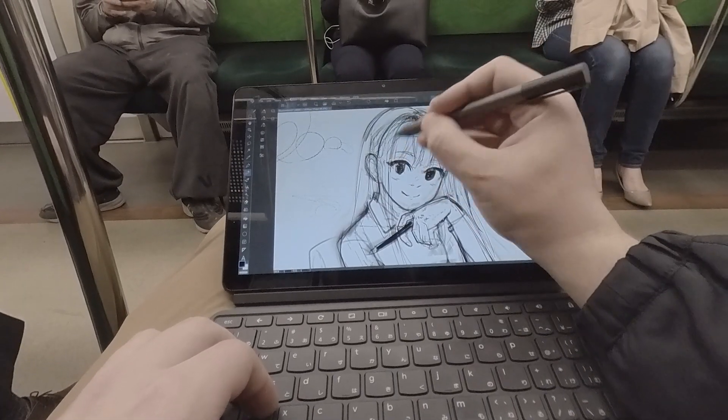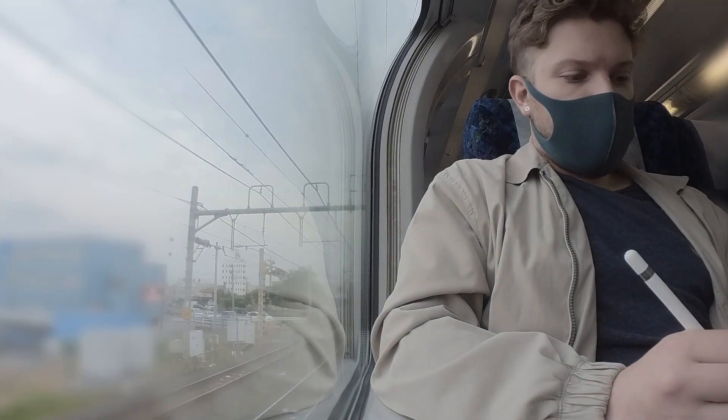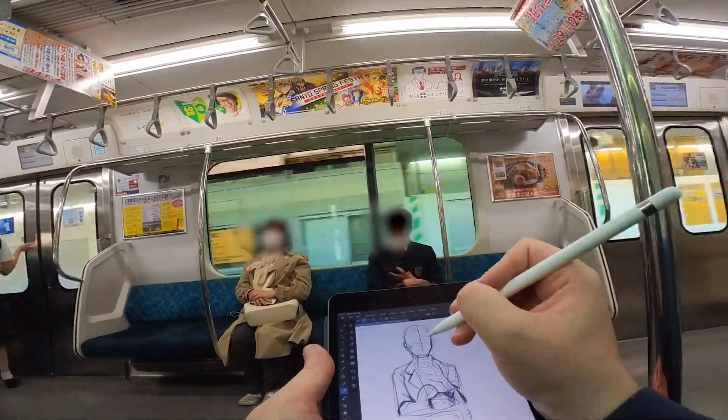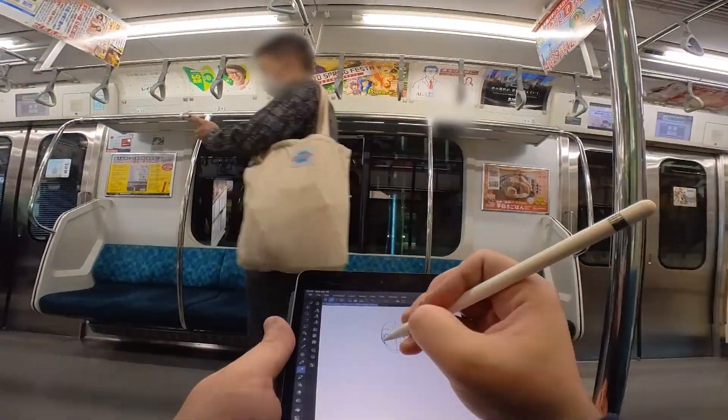When I've drawn on the train in the past, it was always something random or continuing work I started at home, but as I'm trying to put in some practice, it's always better to draw from something physically in front of you. Public transportation offers many different situations from fashion to poses to lighting, and the added challenge of needing to draw quickly before the subject arrives at their destination makes this a really interesting and challenging exercise for those that might feel out of practice.